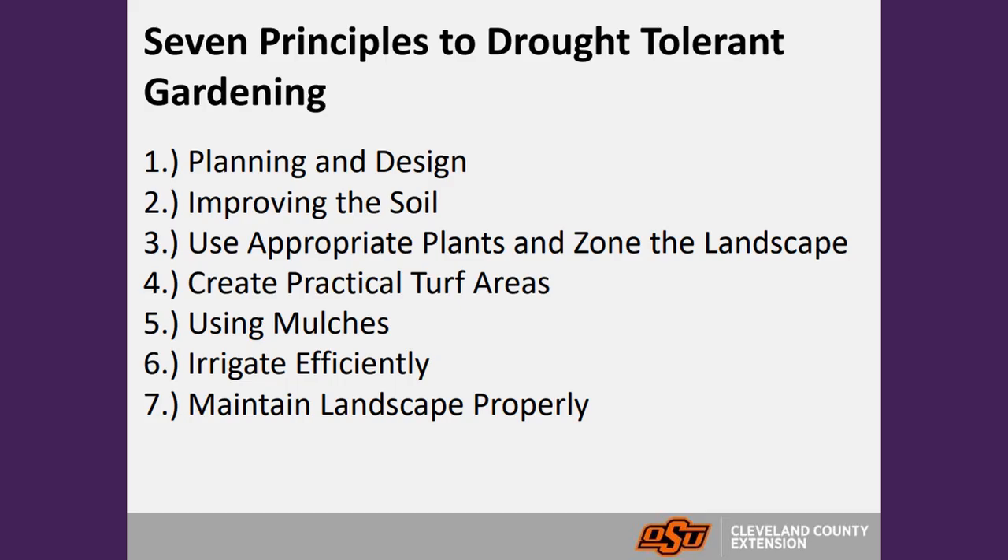When it comes to xeriscaping, we have seven different principles for a more water-conservative garden. First is planning and design. Second is improving the soil. Third is to use appropriate plants and zones. Fourth is to create practical turf areas. Fifth is using mulches. Sixth is irrigating efficiently. And seventh is maintaining the landscape properly. We'll dive into these more in-depth.